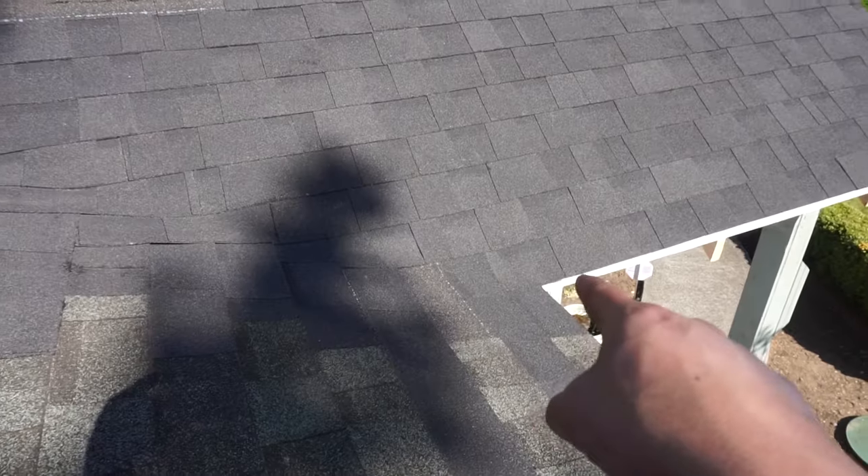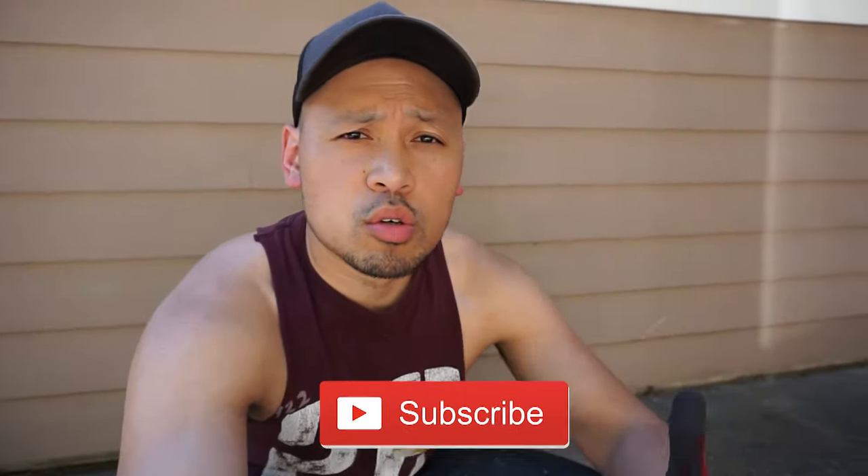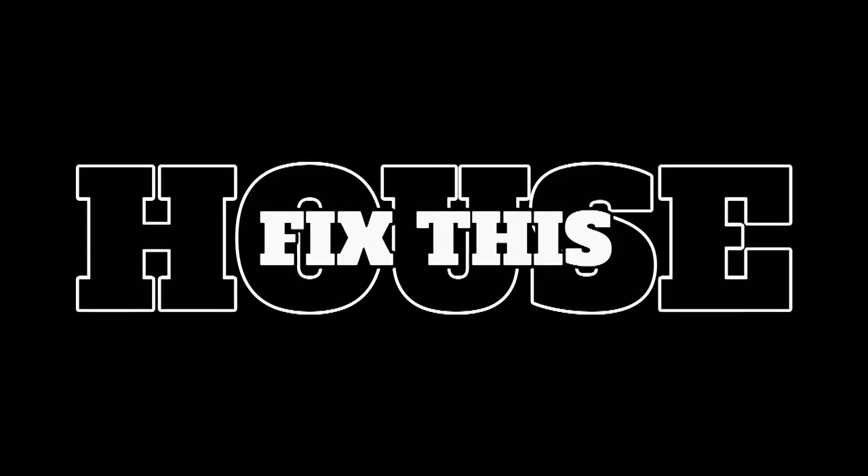Welcome back to Fix This House. On this episode I'm going to be showing you how to install ridge cap. On the last episode we just finished installing shingles on top of the new gable that I just built, so on this episode I'm going to be showing you how to finalize that shingle roofing by putting on ridge caps. It's fairly easy to do and you can do it with any type of shingle material.